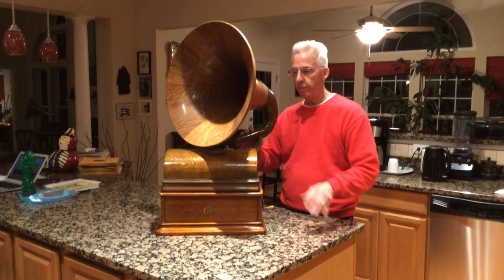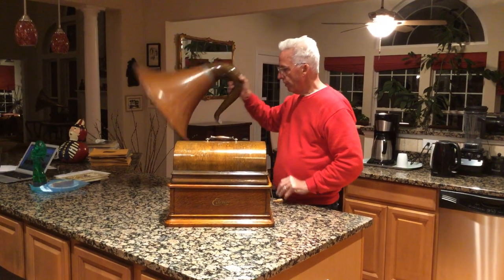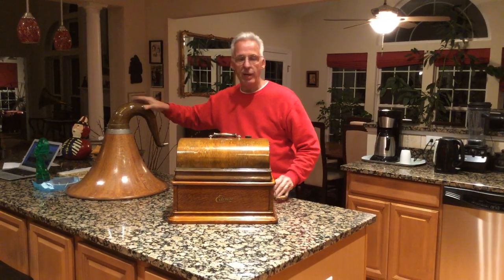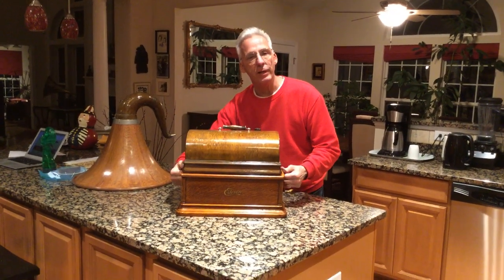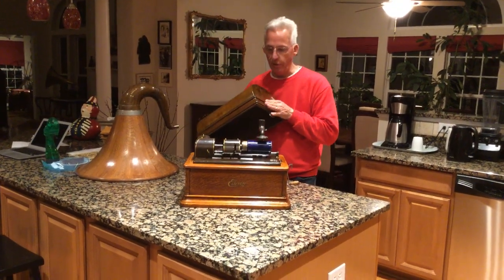It only plays four minutes. I know the lid does not match because when I got the machine, it didn't have a lid and I paid a pretty penny for this lid. This is the Opera.